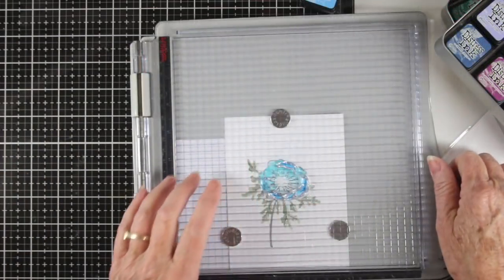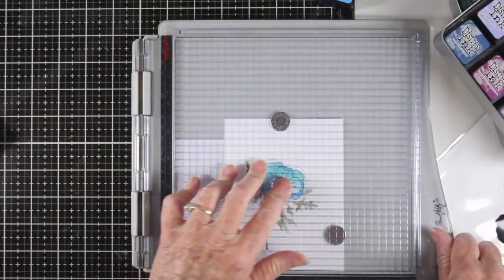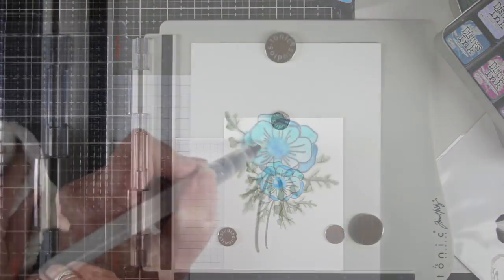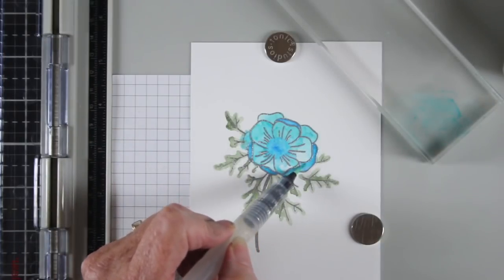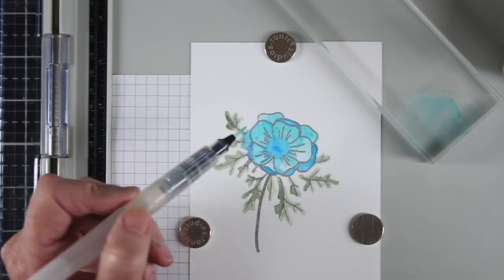The stamp set has other pieces that you can add more depth to your flowers. For this one I've used Salty Ocean and done the same thing, and I've also stamped the center of the flower. I'm using a water brush to blend the two colors together since one is a little more turquoise and one is a little more blue. I'm also adding a little bit more depth around some of the edges of the flower.